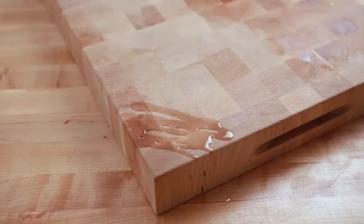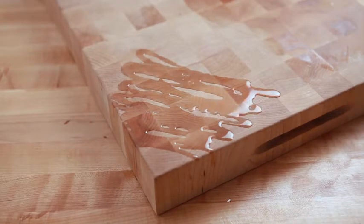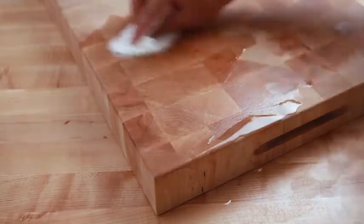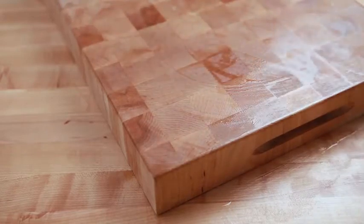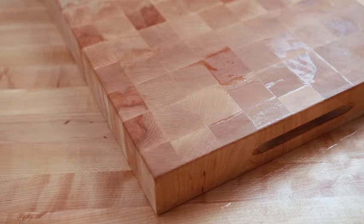A minimum of once a month, apply a coat of Booze Block Mystery Oil to the entire surface of your cutting board. Using a clean cloth or disposable towel, evenly spread the mystery oil across the entire cutting board surface, making sure to oil the bottom and the sides of the board. Allow the mystery oil to fully penetrate through the wood fibers overnight, then wipe off any excess oil with a clean cloth or disposable towel.